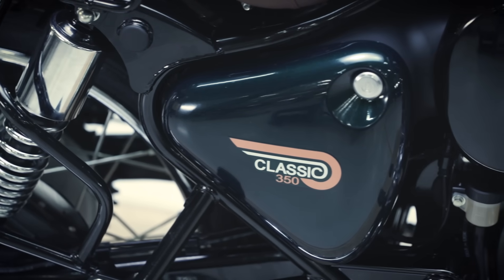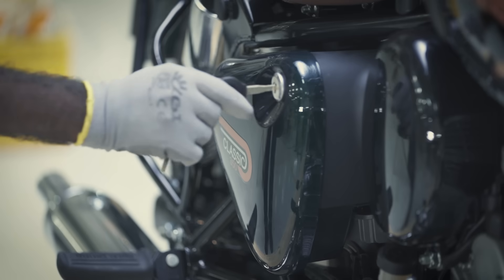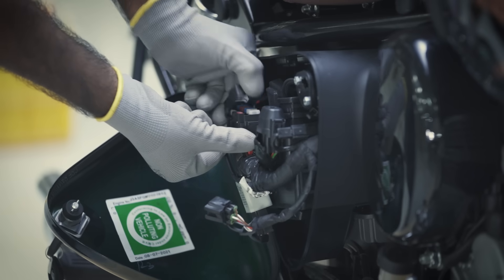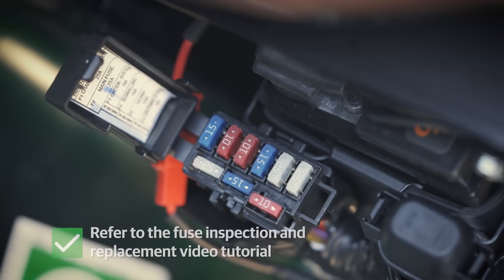Now let's inspect the fuse. Open the right hand side panel lock with the key. Ensure that the fuse box has all the fuses in operation as well as the spare ones. Refer to the fuse inspection and replacement video tutorial for more information.